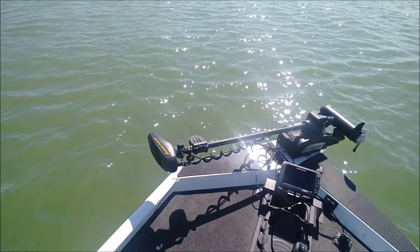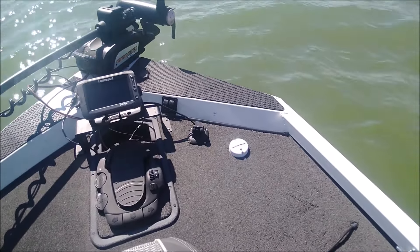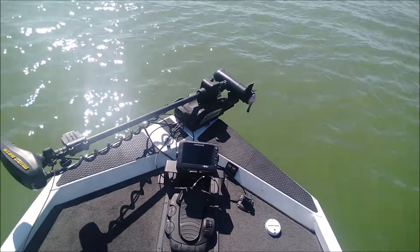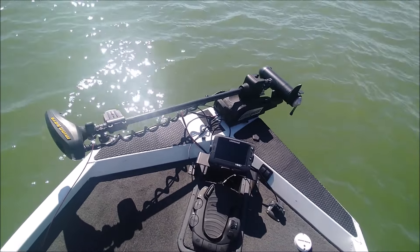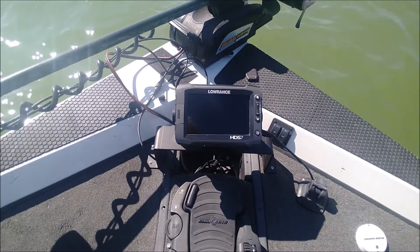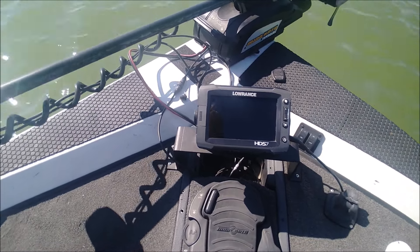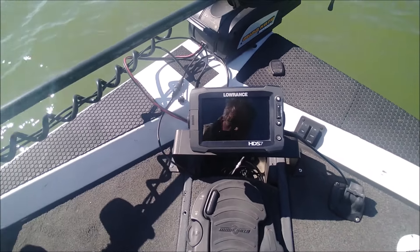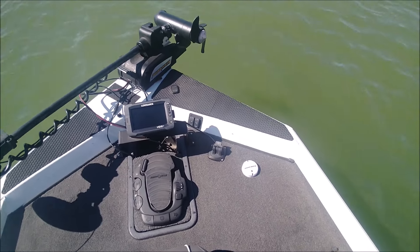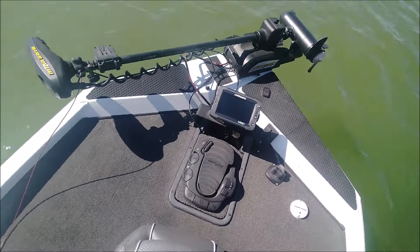He added an 80-pound thrust Minn Kota i-Pilot Torova 24-volt with SpotLock GPS. The HDS-7 — they make several different levels of the Lowrance 7s — this one's got the one where you can put the lake map card in it, plus GPS. That's the GPS puck that goes with the SpotLock.